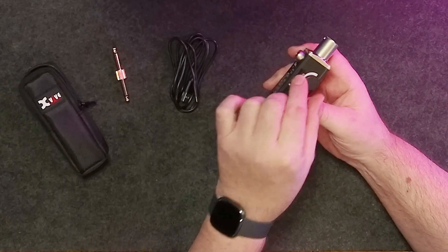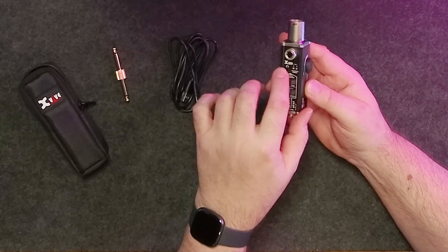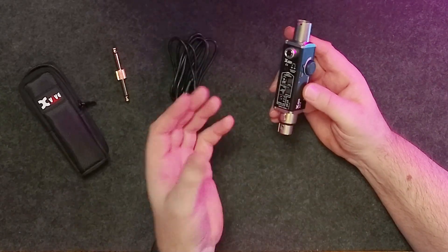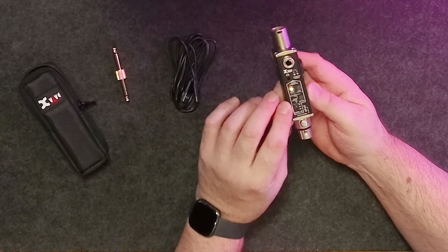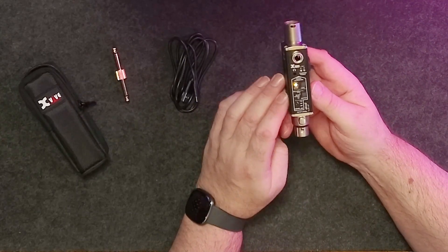There's a volume control on the side that outputs through the built-in speaker but also through the headphone output on the front, so if you need to monitor the signal in more detail you can use in-ear monitors or headphones. There's a power switch too — slide it on and you see LEDs light up on the front right away and they stay lit, so there's no danger of leaving it on and running the battery down.